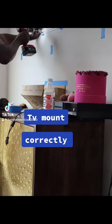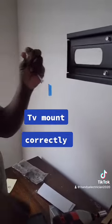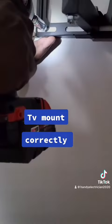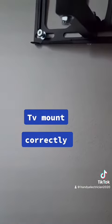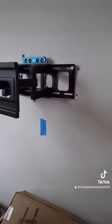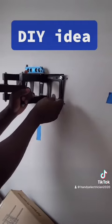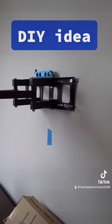I put some masking tape on the wall, use my stud finder to find where the stud is, pre-drill the hole with a quarter-inch drill bit, and now I'm putting in the lock bolt. After I determine my height for the TV and determine where the studs are, I'm mounting the bracket with lock bolts — notice, not toggle bolts.